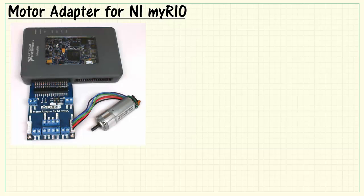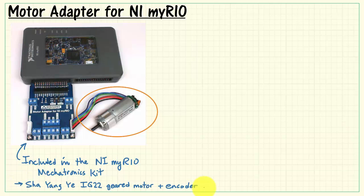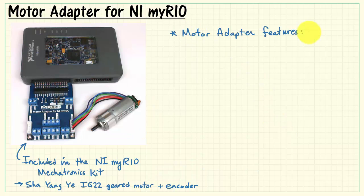Here's the adapter shown connected to the MyRio as well as to the Digilent Geared Motor. The adapter is included in the NI MyRio mechatronics kit, as is the Digilent Geared Motor. This is the Xiaoyang Ye IG-22 geared motor plus encoder, also available separately from Digilent as the Motor Gearbox.